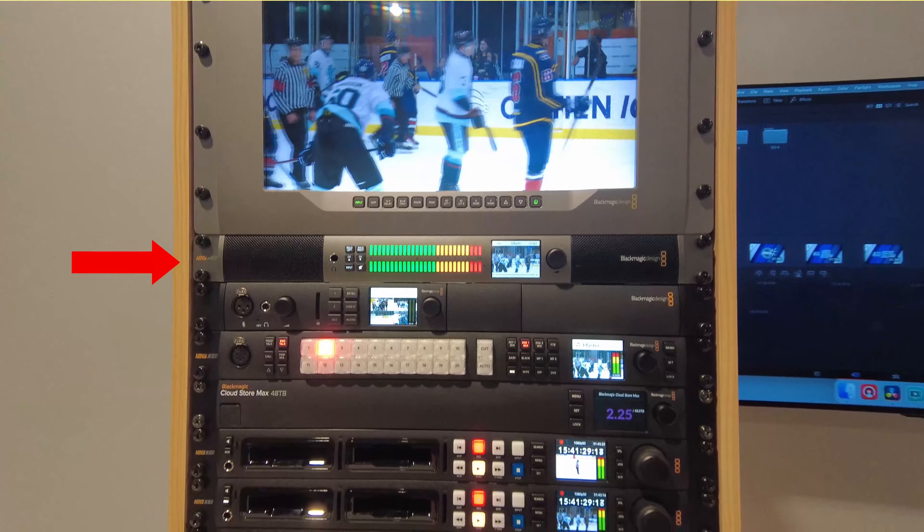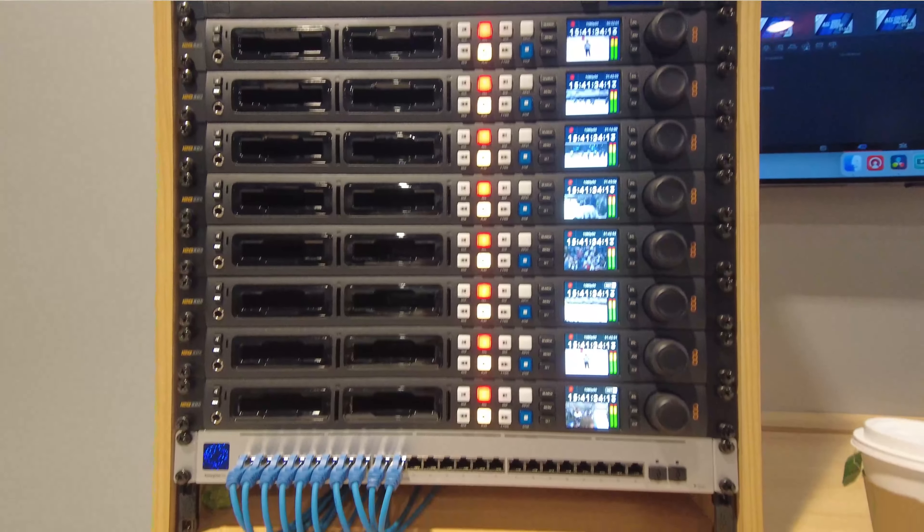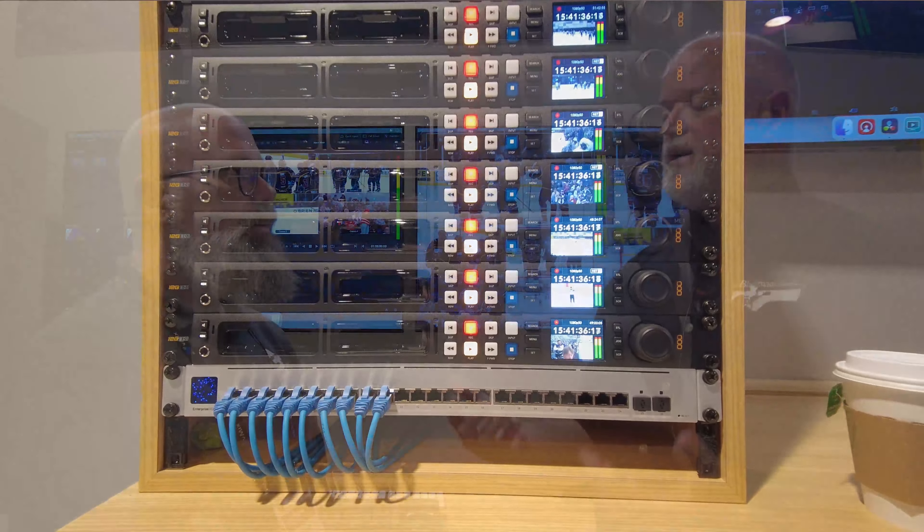One thing that seemed missing was how audio would be playing with 2110. We released a new audio interface that's 2110 compliant, so it has the IP connections on the back — it's just a conversion over to that form factor and that workflow. It has all the same features of the existing audio system, which we refreshed last year. Additionally, we enhanced some of the Fairlight tools in the ATEM line, so you're going to see more of that Fairlight DNA coming in and being part of your production.